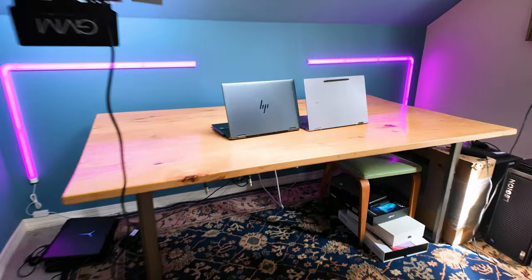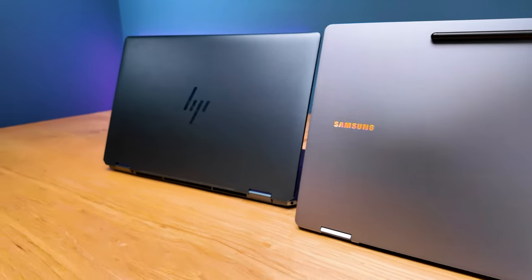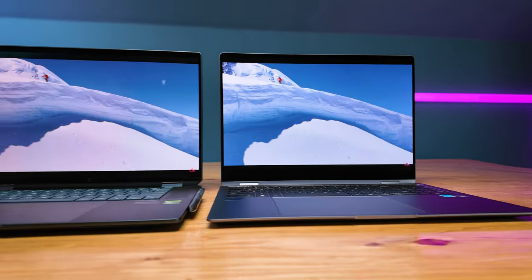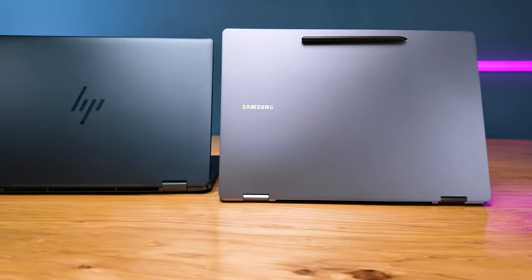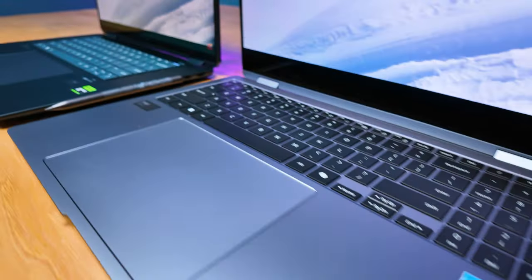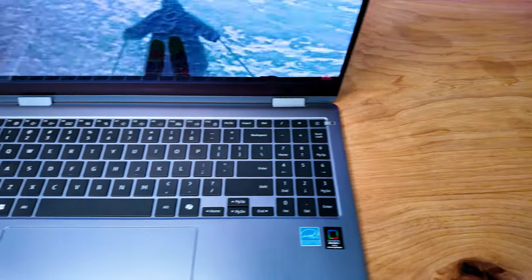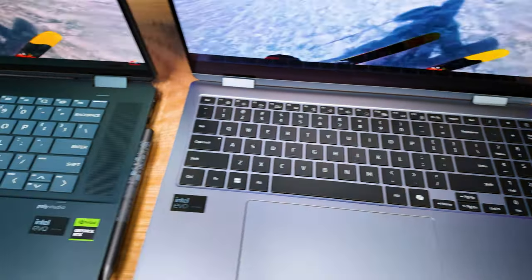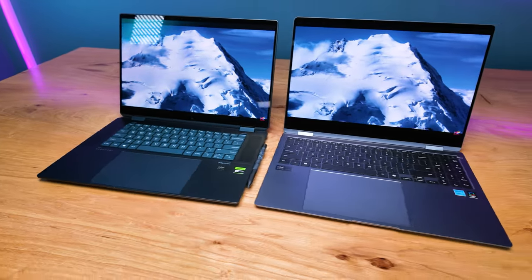We're looking at the two most practical laptops to put head-to-head in the two-in-one 16-inch category: the HP Spectre x360 16-inch model and the Samsung Galaxy Book 4 Pro 360. Whether you're a graphic designer, digital artist, photographer, or video editor that wants to be more hands-on with the use of a pen, these two laptops are just fantastic. In this video, I want to help you choose the correct one, starting with the pricing of each model.